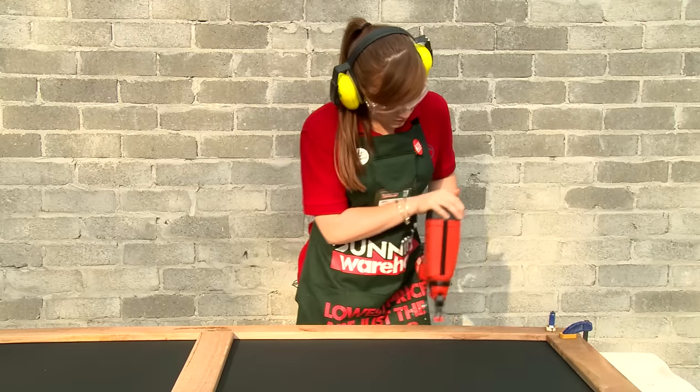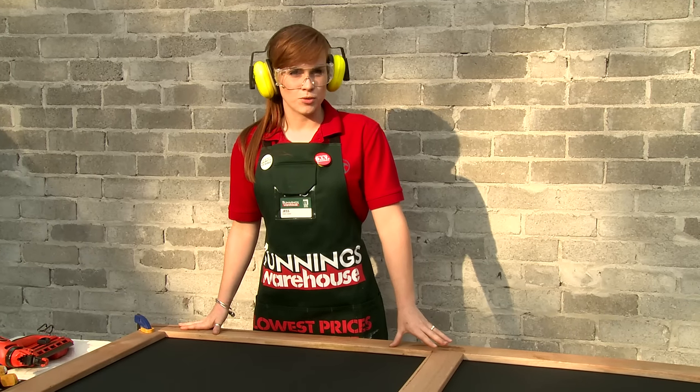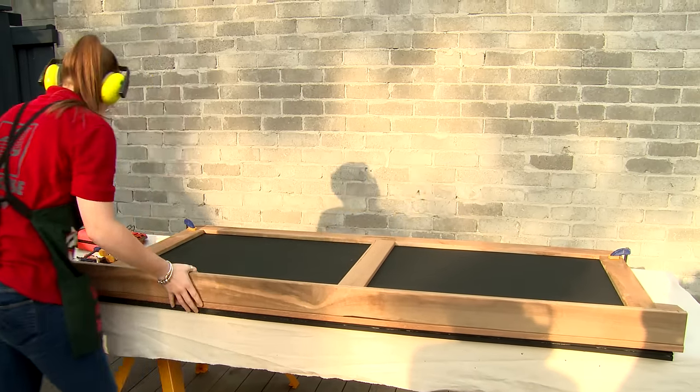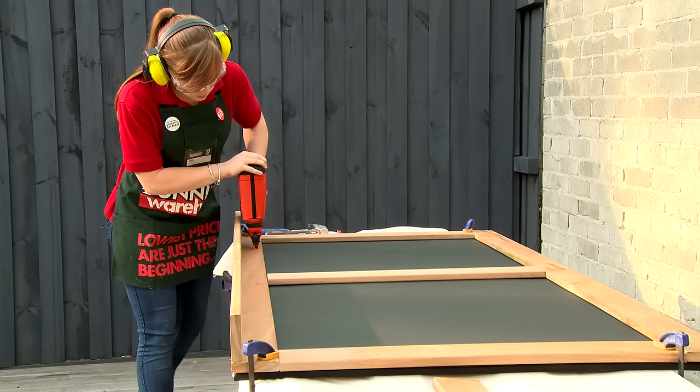Now we can nail it or screw it up into place. Before we nail our divider in, we need to put the bottom part of our frame on. As you can see, I've attached a shelf to the base with another piece of timber. This gives us somewhere to lean our canvases and place our chalk.